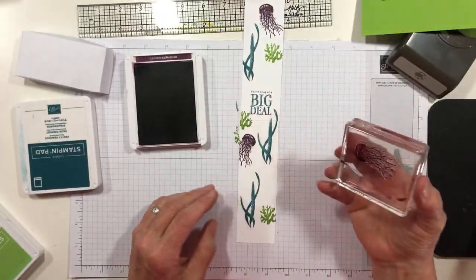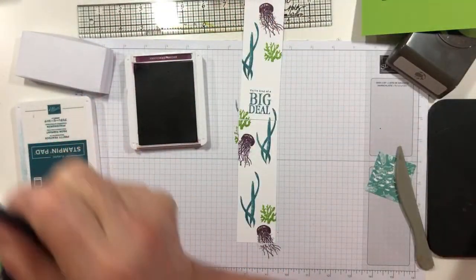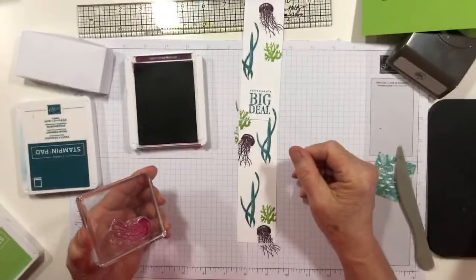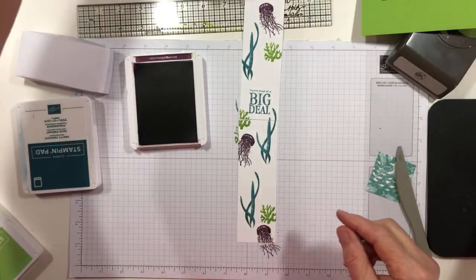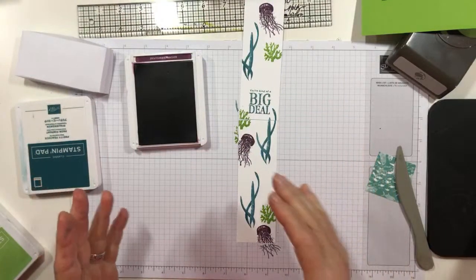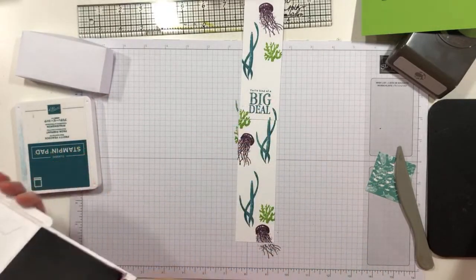I can't decide whether when we go to Maui next summer, whether I want to see an octopus in real life. We signed up for snorkeling — not diving, because diving uses air and stuff and I could get the bends, and then what would I do? Let's see — how about we put in some of our grasses in the Granny Apple Green? I'm going to stamp this off — I didn't do that on the first one, but I'm doing it on this one because I can.